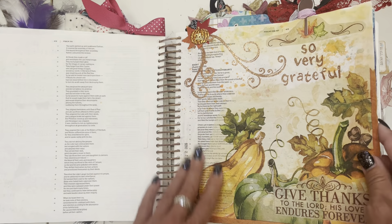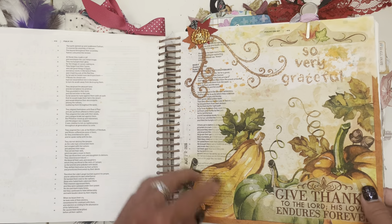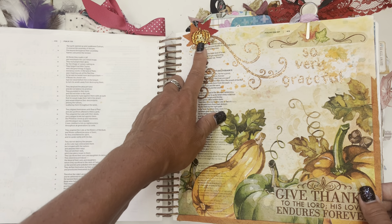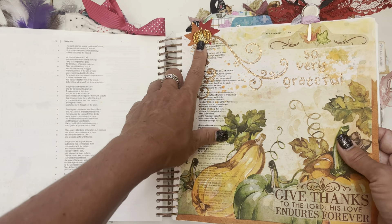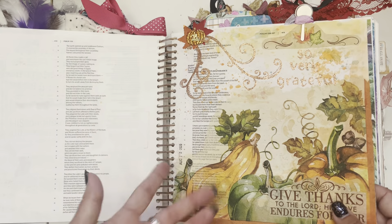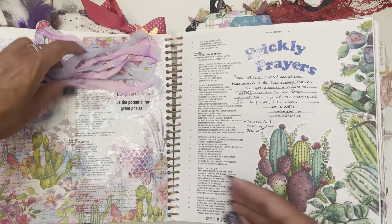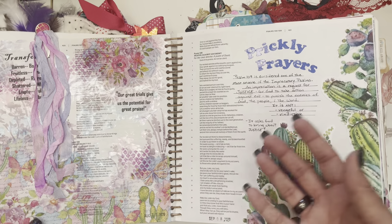Here's another autumn, fall type page. These I collected — these are those little confetti things. My friend had a Thanksgiving dinner at her place and she had confetti all over the table, and I collected all of it. She's like, 'What are you doing?' I'm like, 'I'm collecting it for my Bible journaling and scrapbooking.' I just staple those into my Bible and it kind of reminds me of the dinner we had — the Thanksgiving dinner. So it's like little remembrances. I do that with tickets too, and different things — fabric, threads, ribbon, all of that.